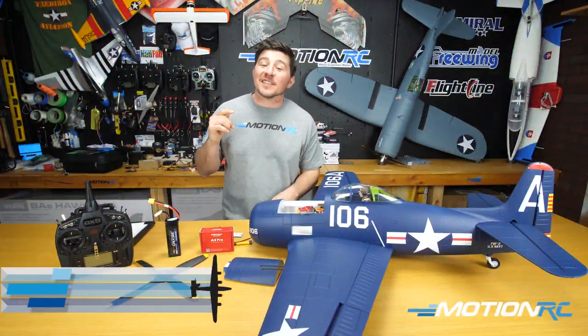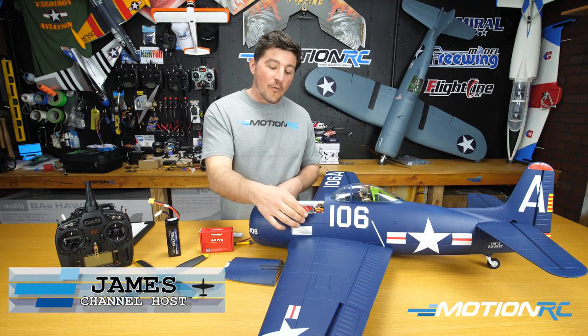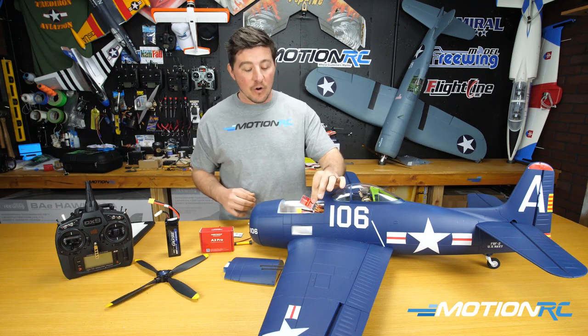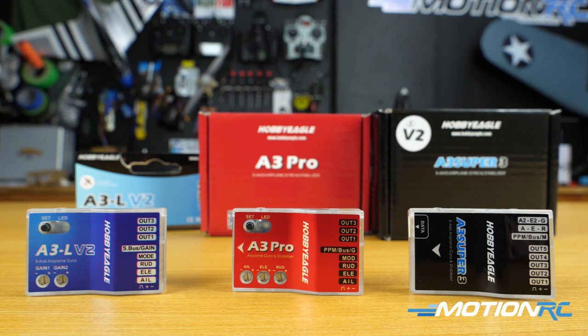Hello pilots, welcome back to MotionRC. I'm James, and today we're going to be doing an unboxing and setup for the Hobby Eagle A3 Pro Gyro. This is the middle-of-the-road gyro for fixed-wing aircraft — one step above the A3L V2 and one step below the A Super 3.